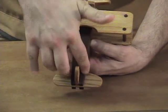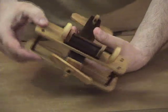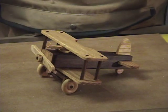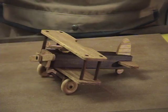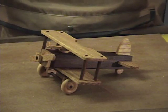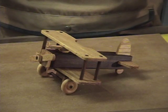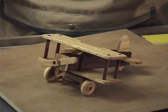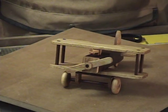The last thing to notice is again the taper of the fuselage, and that's pretty much all there is to putting this plane together. It's probably not child-safe for very young children, so if you want to build this for a child, make sure they're at the appropriate age where they'll be able to play with this without getting themselves hurt. This was just a real quick little video to show you how to put this plane together, and again you can get the pattern at www.scrollsawworkshop.blogspot.com.